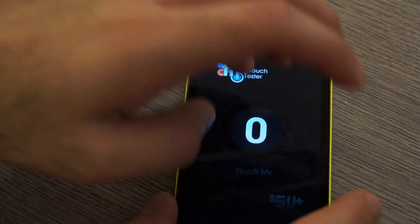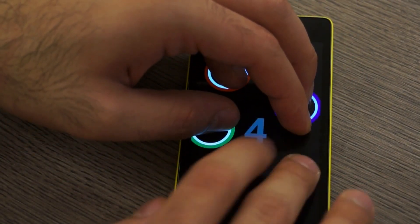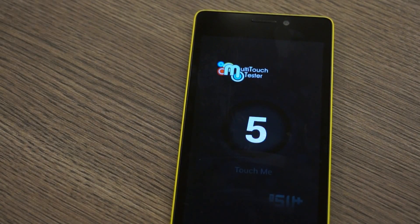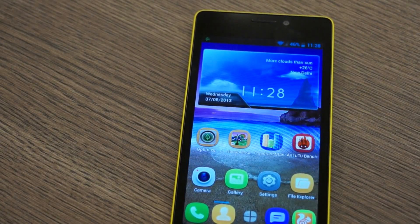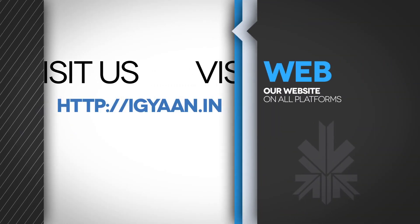Last thing I am going to do is run a multi-touch test, and it appears that the device has a 5-point multi-touch screen. So there you go guys, this was a quick benchmark and hardware information video for the new Gionee E5. If you have any questions or queries do drop them in the comment section below and do check us out on IGAN.in.